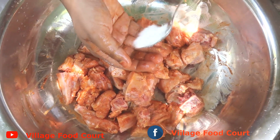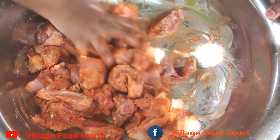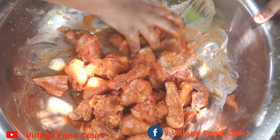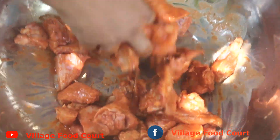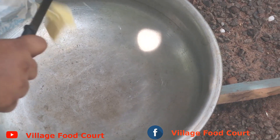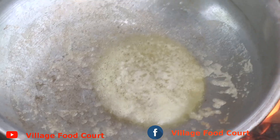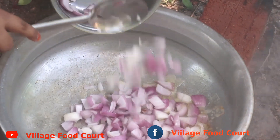Let's mix the marinade with the chicken in the pan. We've cooked some butter and vegetables. Mix it with a cube — it's good.